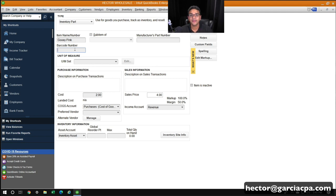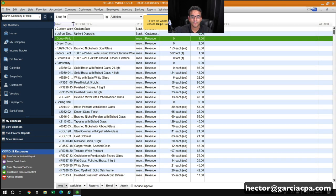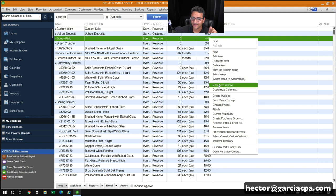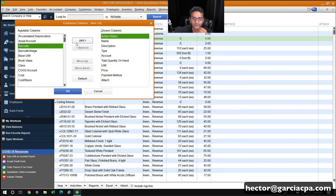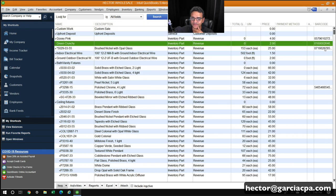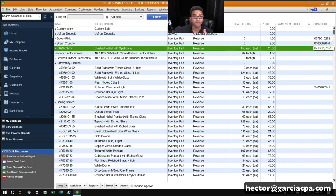I'll go ahead and use my regular USB barcode scanner — it makes a beeping sound and the numbers load in automatically, so I wouldn't have to type by hand. Both items are now set up with barcodes. One cool thing: if I right-click on the item list screen and click Customize Columns, I can add the Barcode column and clearly see which items have barcodes loaded and which ones still need them.